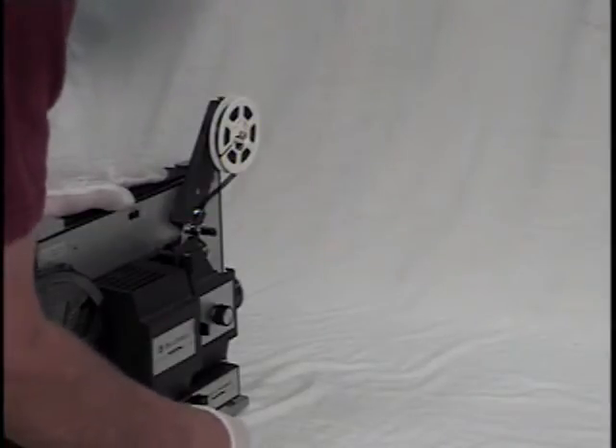With the film threaded, we're ready to give it a try. There you go.